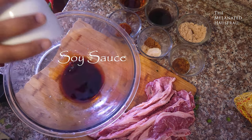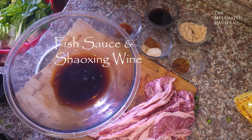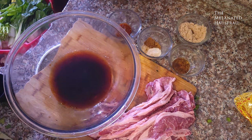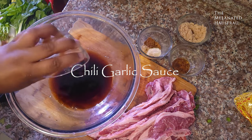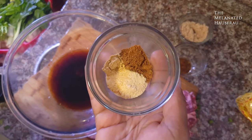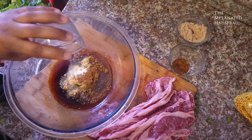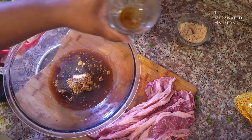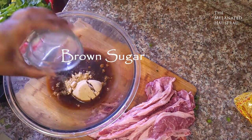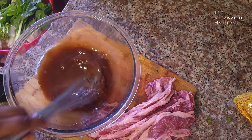Here's the marinade. I'll put the measurements in the description, guys. If the name of each ingredient is rushing by, I promise I will do my best to put everything in the description, and I will also put chapters.